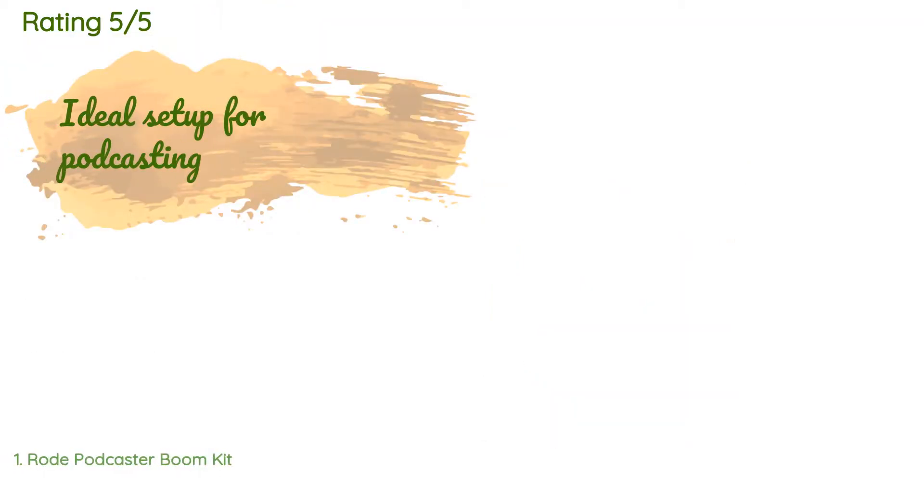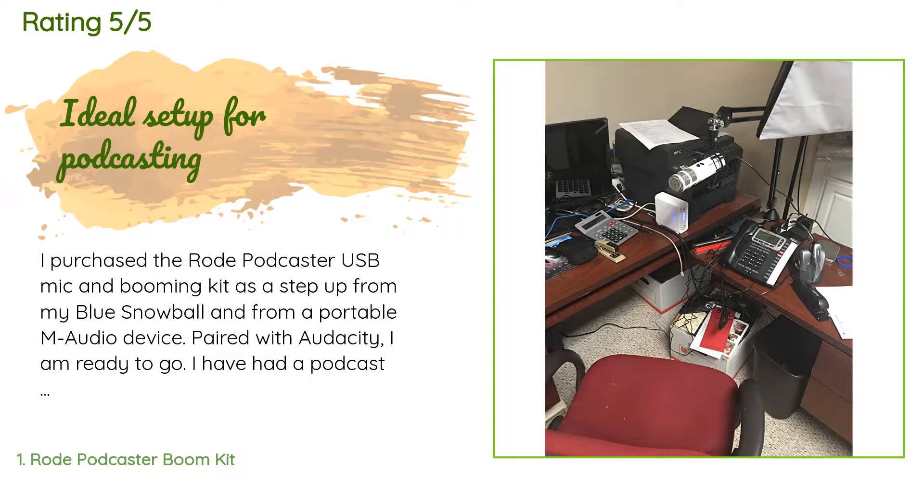This product is rated 4.5 stars from 38 customer reviews. A customer said: 'I purchased the Rode Podcaster USB mic and booming kit as a step up from my Blue Snowball and a portable M-Audio device paired with Audacity. I have had a podcast at SSD Radio for several years and let it dwindle because production was a hassle. Now I have a high-end mic on a boom with a USB connection into my computer at my home office — much easier to create the podcast. I was able to create and post an installment in less than an hour and I am looking forward to rebuilding it.'